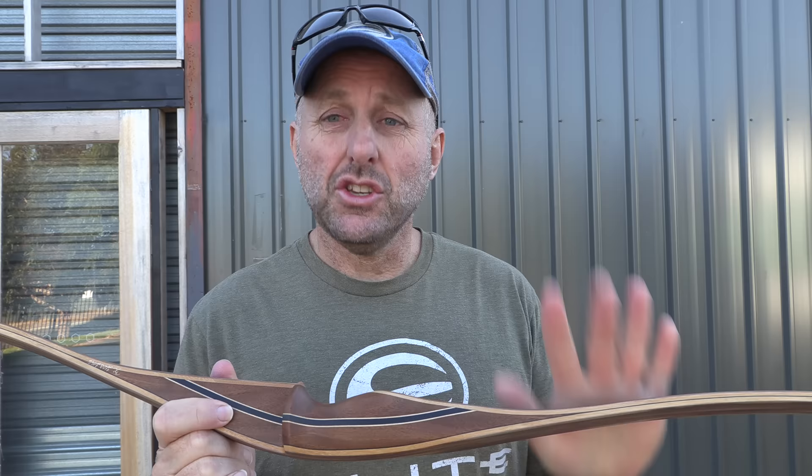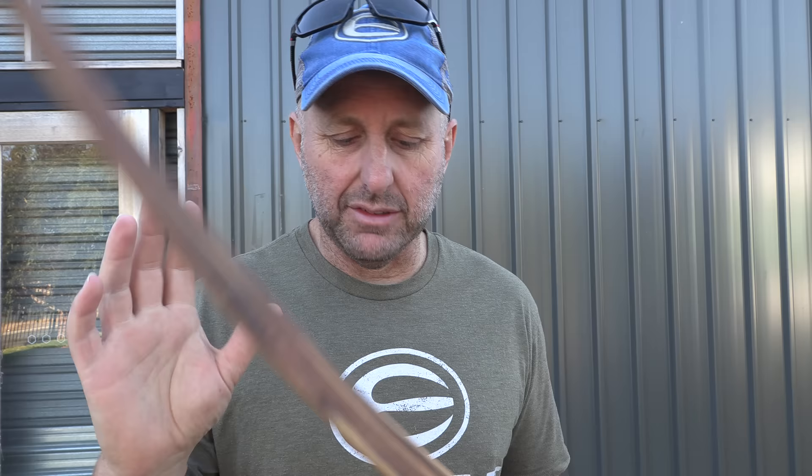Now it says it has a 30-year warranty, but there's something in there which says six months for twisted limbs. So you'd have to read that and understand it — I didn't really understand it. It says 30 years for this and that, which is amazing for a handmade bow, but then six months for twisting a limb. I'm guessing that in the first six months if the limbs don't twist, then that's it as far as twisting, but the other stuff is covered. Big warranty.